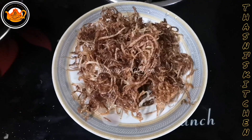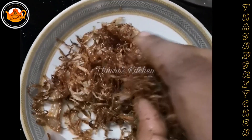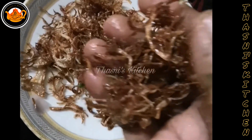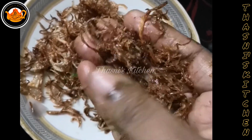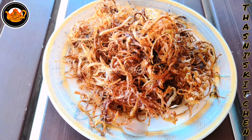I am going to fry the rice. Now we are going to fry the rice. We will see you in the next video. Thank you.